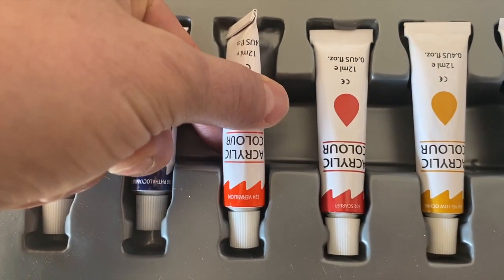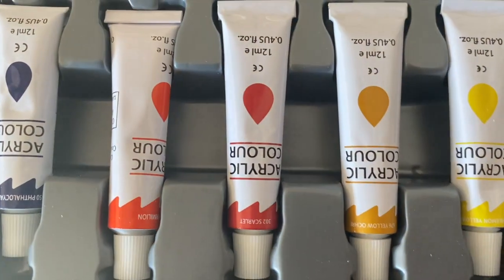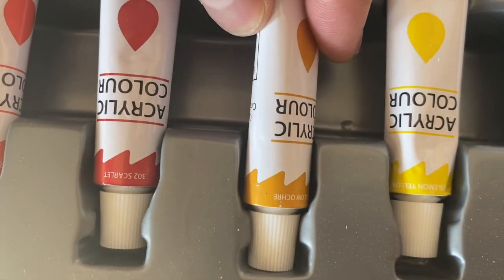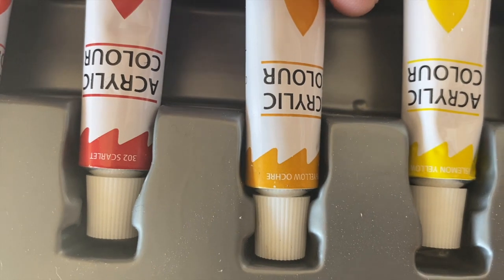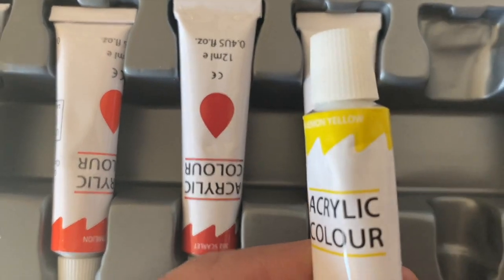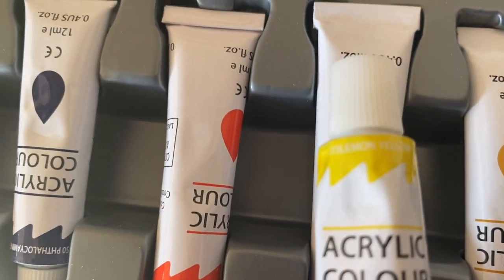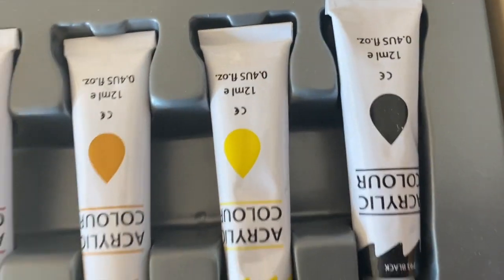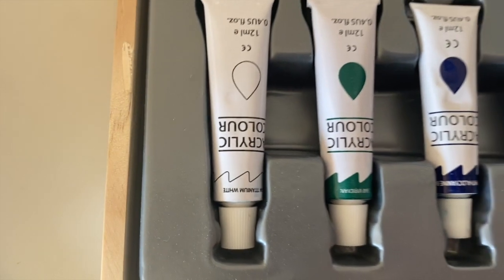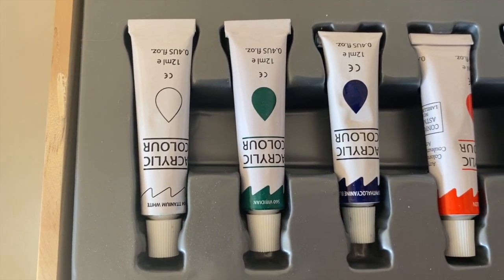Some of the other ones that are here: vermilion is our orange, this is called scarlet — the red. Some of these don't tell us what they were made with. This yellow — ochre — is the word that tells you what that was made with. Ochre is a material. And then there's another yellow here that I can't quite read the label on. And then we have our black. This one says viridian green, and then titanium white. The titanium white is actually made with the metal titanium, and that's what they use to make a lot of white pigments.